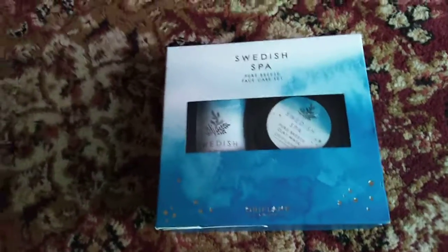Let's keep it to the side. Next we have some other accessories and mixed products, so we will check one by one. Let me open up this wrapper. Let's see what is inside it. I have opened it — in this bag we have a very beautiful tiny box: Swedish Spa. I hope you guys can see clearly.